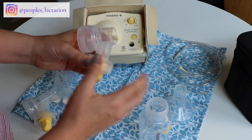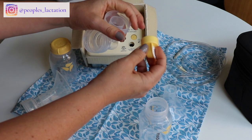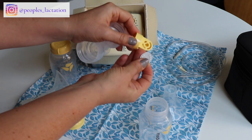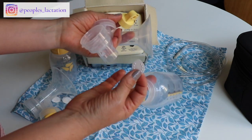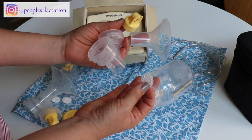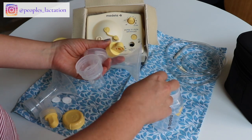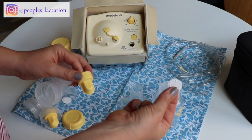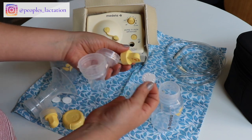When you take this apart, each side is going to have five pieces: your bottle, your flange, this yellow piece, and this little white flap also comes off. In order to wash this, each side comes apart into five pieces and you rinse it in warm soapy water after each use. You do want to sterilize your parts once a day. Everything except for the little white flap is dishwasher safe, so you can put any of the hard plastic pieces into the dishwasher.